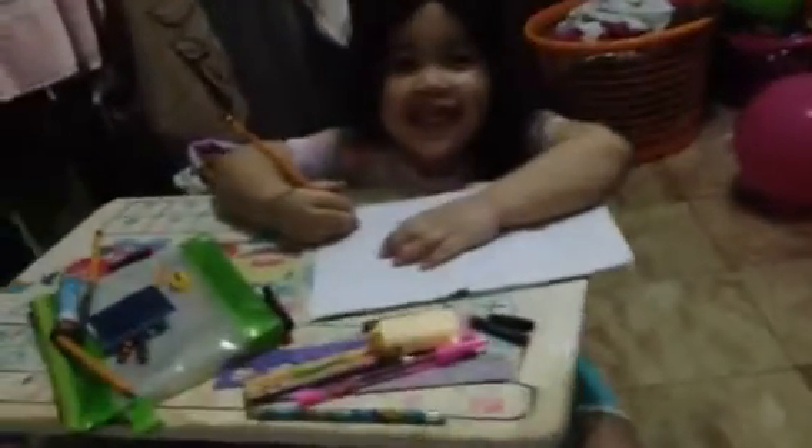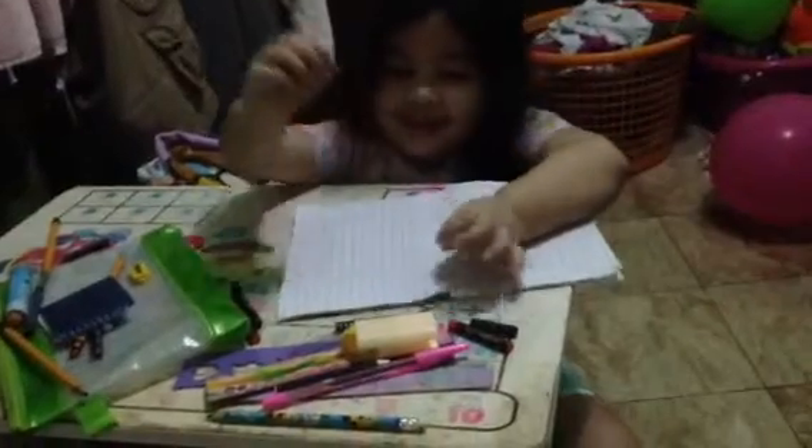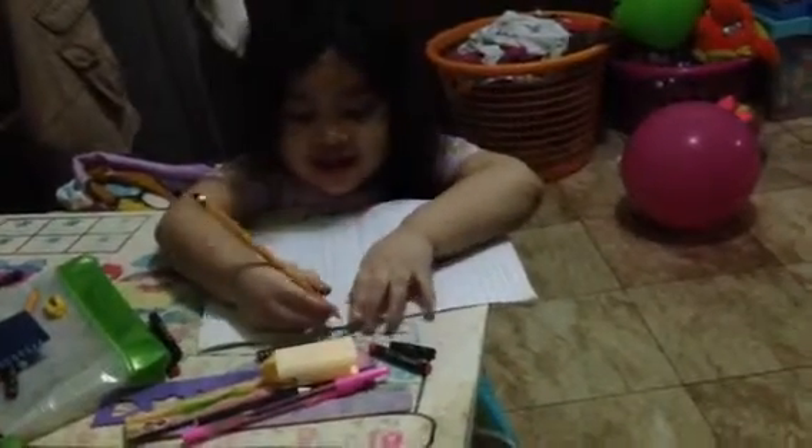Hey guys, this is my collection. We are going to learn how to draw a big house for mommy and daddy. So let's start drawing.